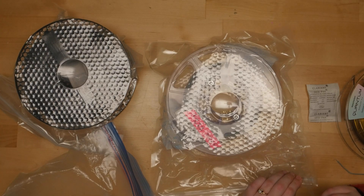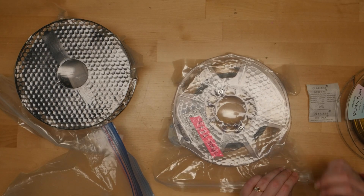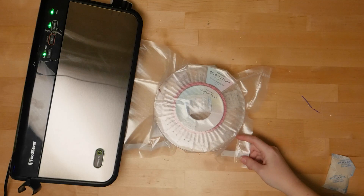But there's still plenty of air in the bag, so if you want to level up this method, you've got to vacuum it out. A straw works moderately well, but I've also got a vacuum sealer.